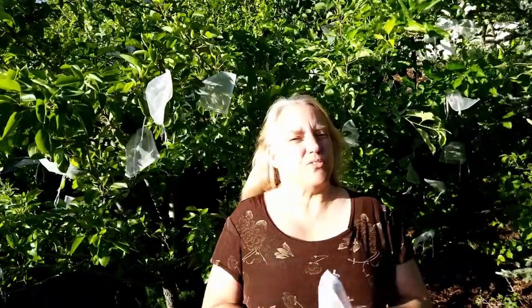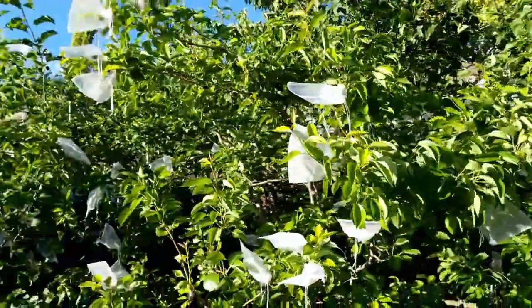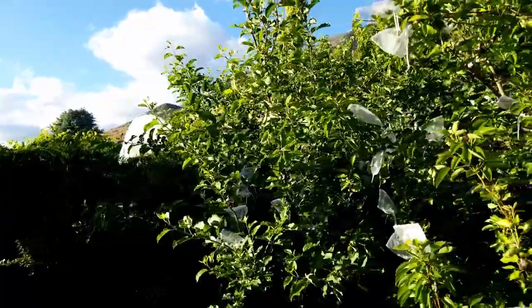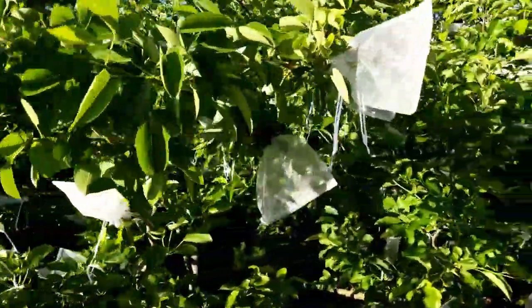I have almost finished — I have one bag left and I wanted to show you a few more things about apple tree care. I used all 200 bags except for one that was defective, and there are a few more left to bag, but we'll just leave those. I wanted to show you something about apple thinning.